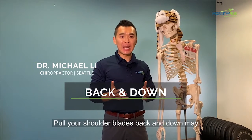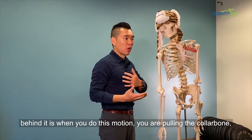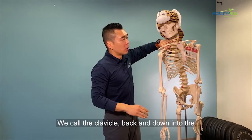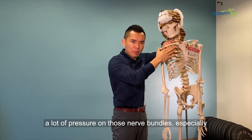Pulling the shoulder blade back and down may not necessarily be good for every move. When you do this motion, you are pulling the collarbone — we call it the clavicle — back and down into the brachial plexus, basically a network of nerves from the neck down to the arm. You are putting a lot of pressure on those nerve bundles.